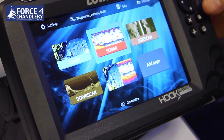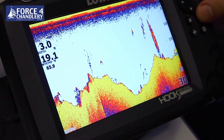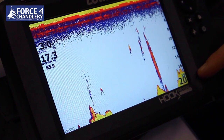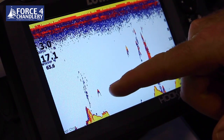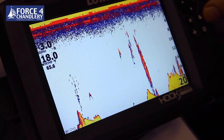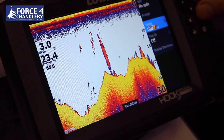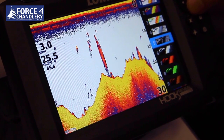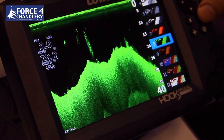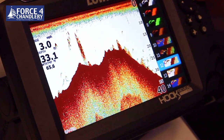Now we'll take a look at the sonar page, which is a traditional chirp sonar page. It's fully auto ranging straight out of the box. On the right we have our range scales. You can see fish arches showing the fish and the bottom. You can change the colour by pressing enter, going into more options - there are around 12 different colour options including monochrome and various traditional type colourations.